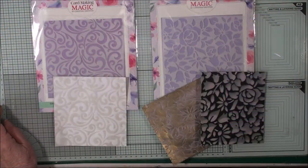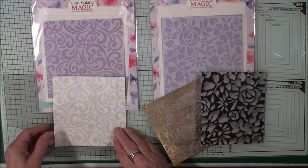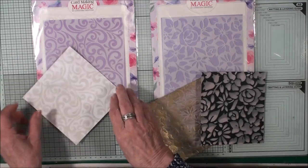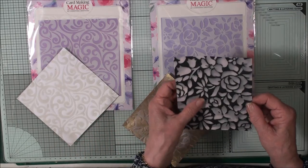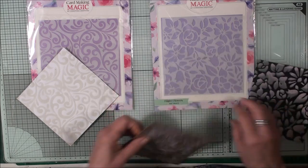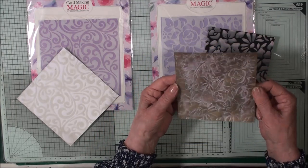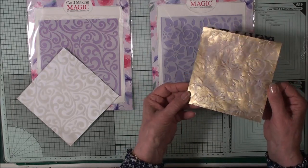With the stencils I'm going to use some embossing paste, some texture paste. This one has been done with a beige coloured texture paste, and I've used this Elegant Swirls stencil. For this one I've coloured my embossing paste with pink ink and used this beautiful filigree flowers one. And for this one I've simply added the texture paste to some card, and once it's been dry I've just buffed over it with some gold.